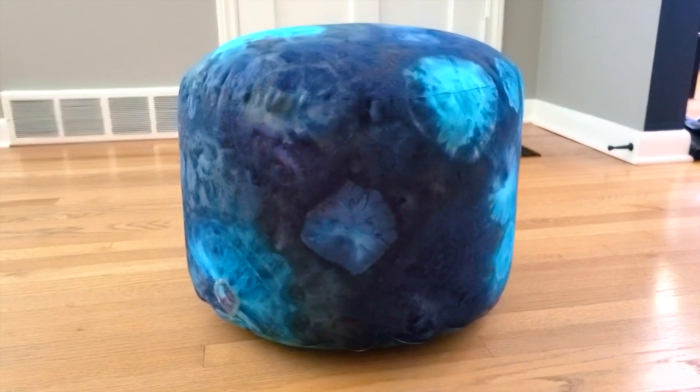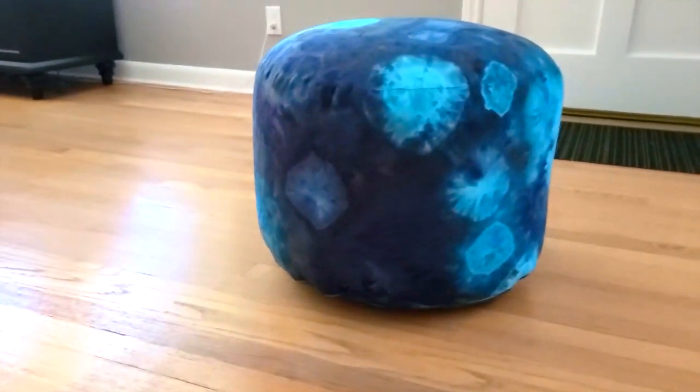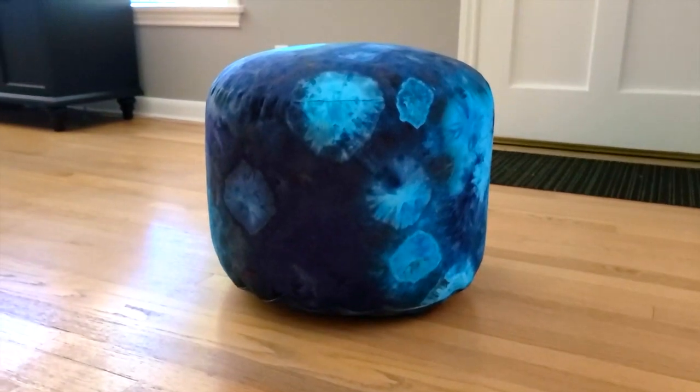It turned out great! The colors are bright, the fabric soft, and Ashawn is going to have a new place to curl up for a long afternoon nap.